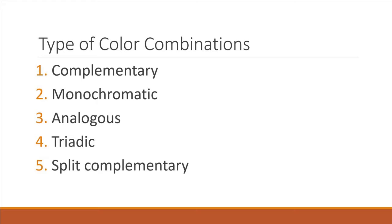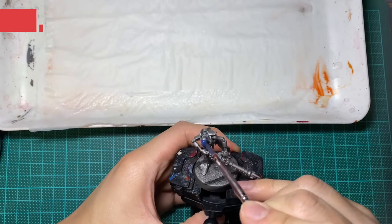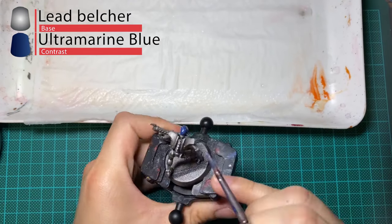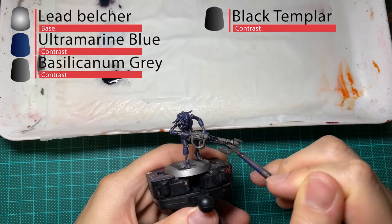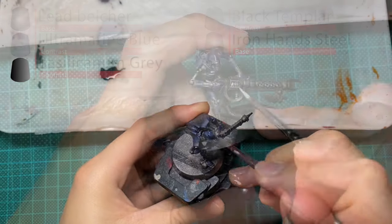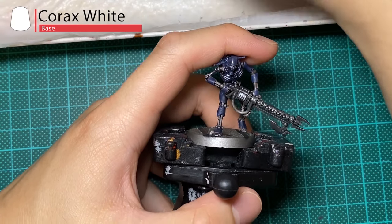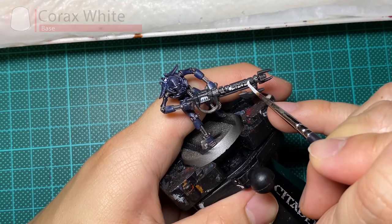First and foremost, this is not a painting tutorial, so I won't be elaborating on how I achieved the effects I did. For preparation, I just primed the models with Lead Belcher and layered on Ultramarine Blue to the armored areas, leaving them bone silver. Then I gave the model an overall wash of Basilicanum Gray. Then, using Black Templar, I painted over the entirety of the Gauss Flayer casing, followed by a quick dry brush of Iron Hand Steel to give the weapon a worn appearance. I used Corax White to coat over all the areas that I intend to give an energy glow, and I'll be using blue as a base color to derive the combinations.